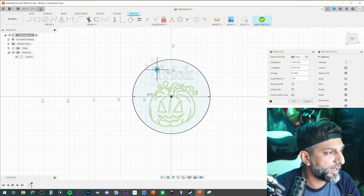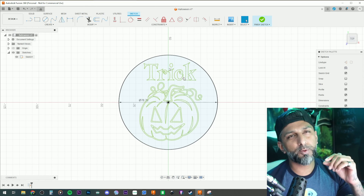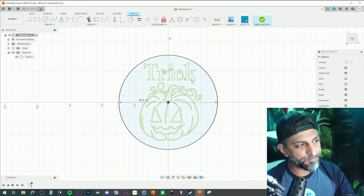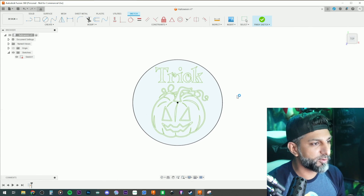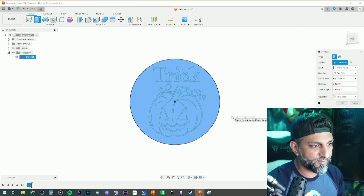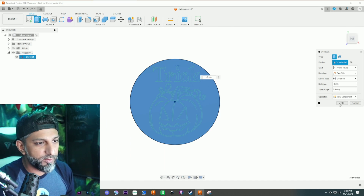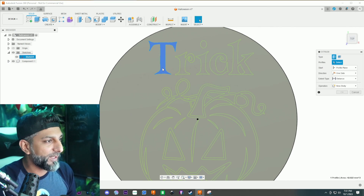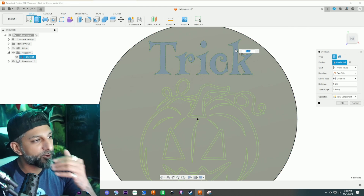I'll position 'trick' right about there. Now I'll extrude it. My plan is: three millimeters for the solid body in the middle, then one millimeter on each side for color layers — so three plus one plus one equals five millimeters total thickness. Hit E for extrude, highlight the whole thing, enter negative three, and set it to new component.